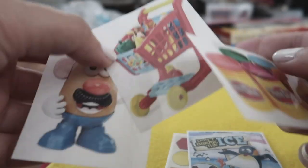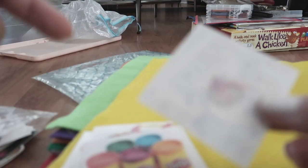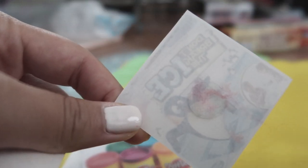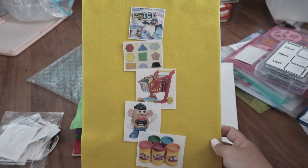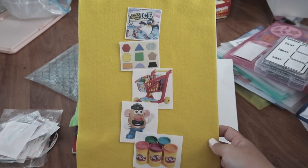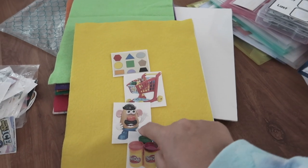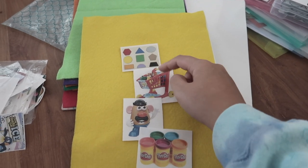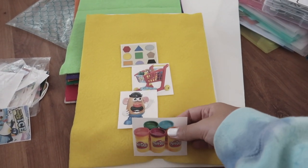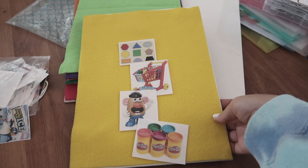Mr. Potato Head, shopping cart. On the back I've attached some more Velcro — once again, make sure it's the rough one, that way it will stick onto the felt. I would put them all like this so students can see exactly what we're doing in therapy that day. After each activity, I would have the student pull off the picture and put it in a bag, so they can visualize how many activities are left. This could also motivate them — if I have a student who really wants to play with Play-Doh and I put that at the end, that's going to motivate them to get through the next three activities first.